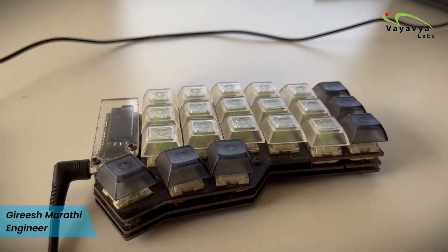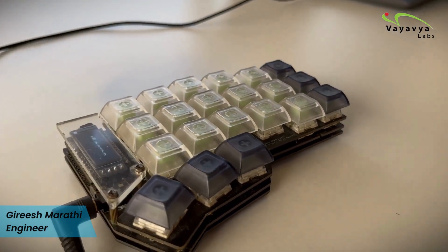This keyboard is using QMK firmware, which is an open-source firmware for keyboards. As an embedded hobbyist, I can tinker with this board and play around with different layouts and key maps for my own custom keyboard. For example, right now it is using a variant of the Dvorak keyboard layout, which I modified to my needs.